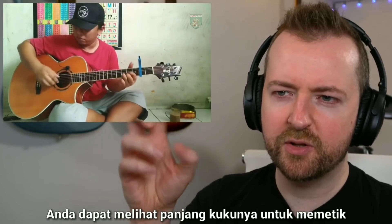You can see the length of his fingernails for that picking.